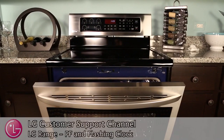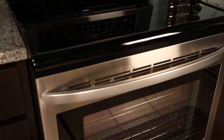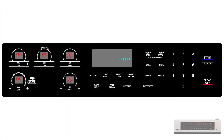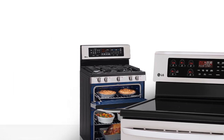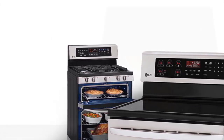Welcome to the LG Customer Support Channel. When your LG range is first plugged in or in the event that you experience a home power interruption, your display may show a PF power failure message and a flashing clock in the main display. This does not mean that your range is malfunctioning. These indicators were designed to notify you that the range has just been plugged in or that there was a power interruption in your home. Depending on your LG range model, there are varying ways that you can clear the PF message and eliminate the flashing clock in your control panel.